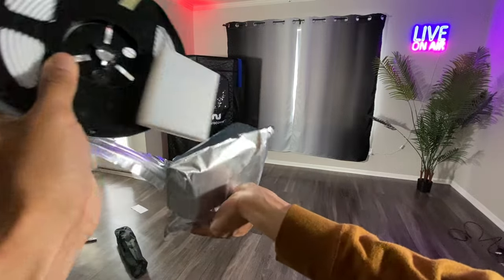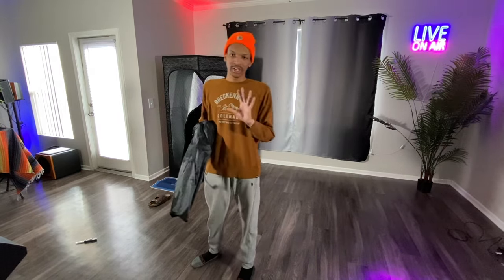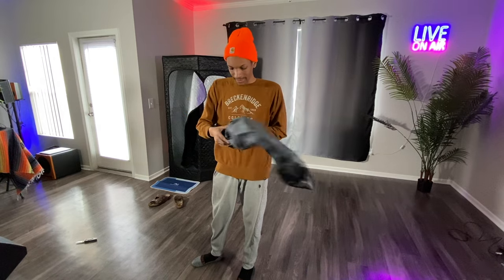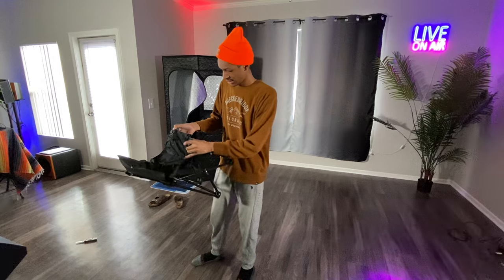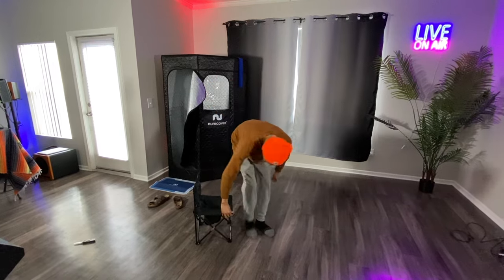I need batteries for these. You guys are going to love the lights on the inside — it's pretty creative. We got the Neuro Cover chair — pull it out of that bag. I'm actually going to save this bag in case I want to take it somewhere. At first I thought it was a kid's chair, but it's an actual chair — nice. Let me just sit in it.